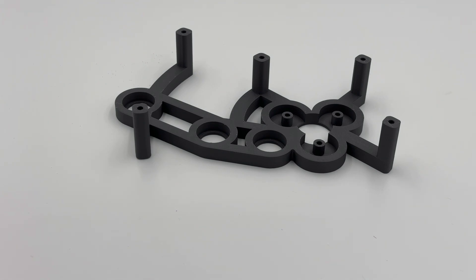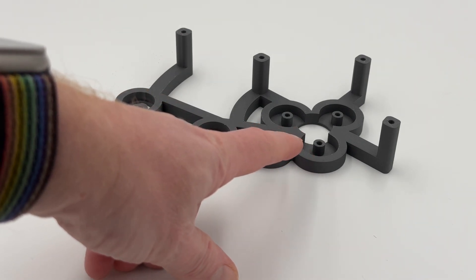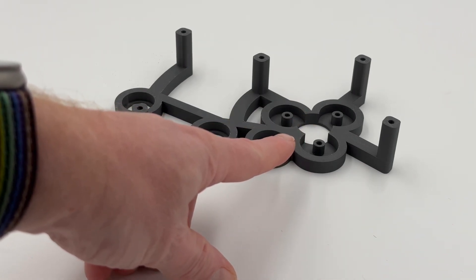For new installs only and not in the upgrade, we have widened the bearing posts by 0.1mm — that's just a little tiny bit less wobble. We've also made the holes there 2mm deeper, as some people have been breaking the posts when they screw the screws in.